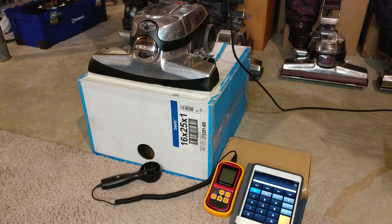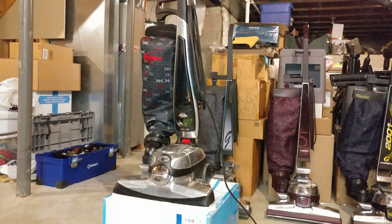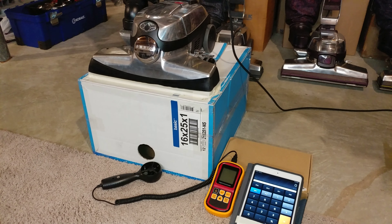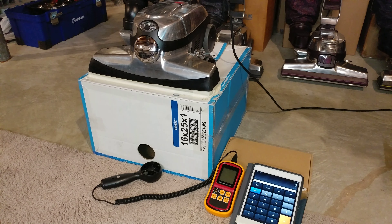Greetings and Happy New Year. Welcome to 2019 Beck fans. This was made possible by a generous donation by Mr. Alan O. Hello Alan. Thank you very much for this machine.